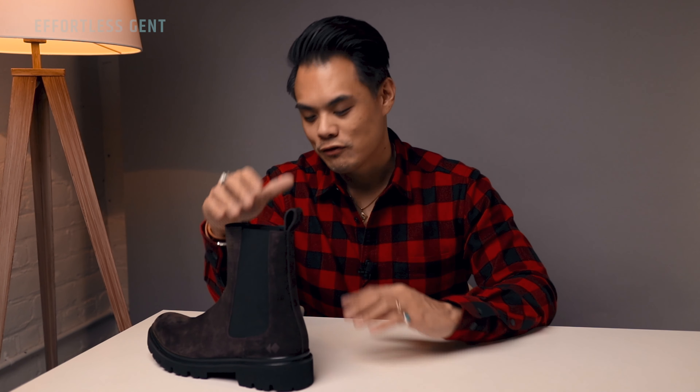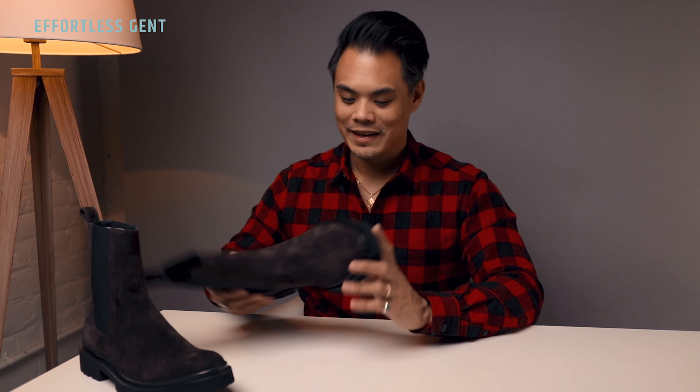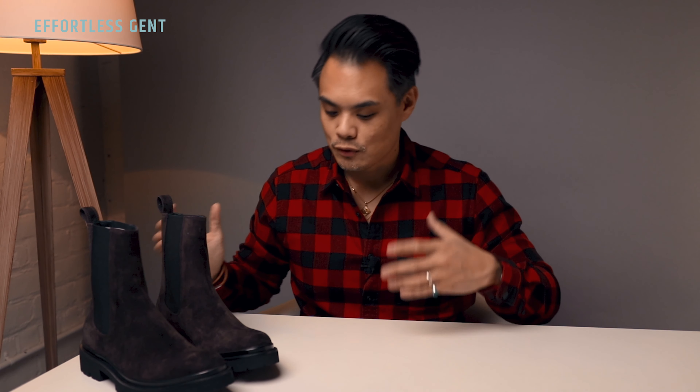If you are enjoying this unboxing so far, make sure you hit that like button. And if you want to know what I think about these boots after a few weeks or months of wear, let me know in the comments below and I'll make sure to film a follow-up review for you.